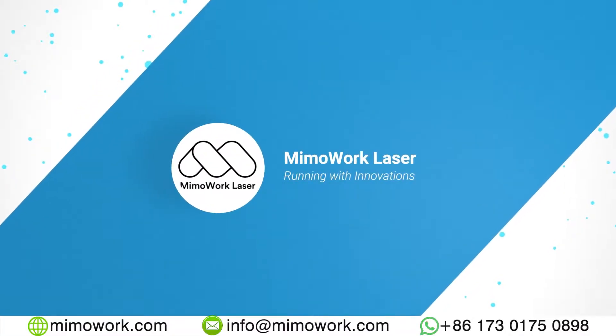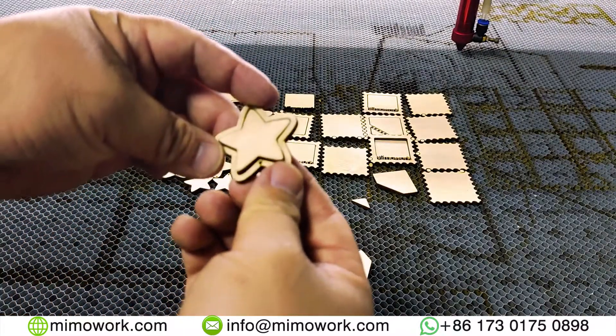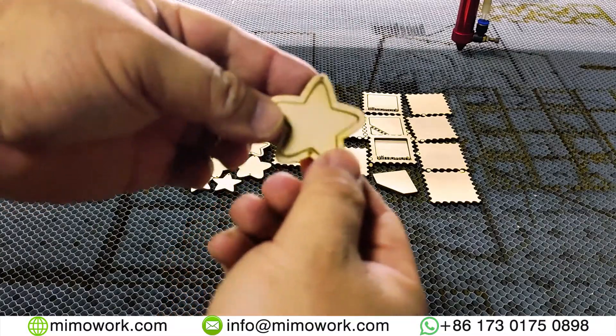Hello, this is Mimowork Laser. Today we are going to show you how to cut out mini photo frames using a laser cutter.